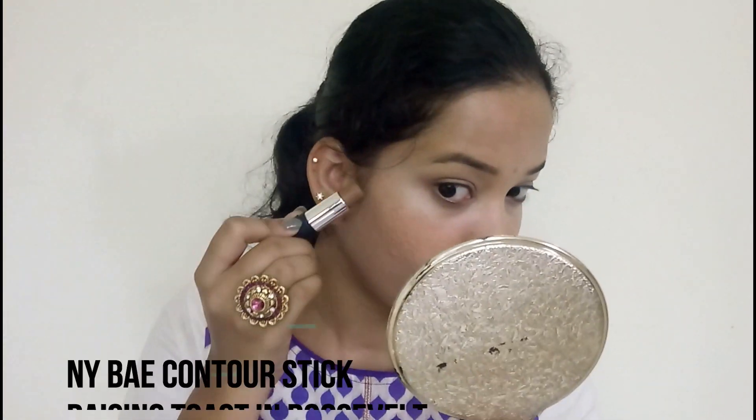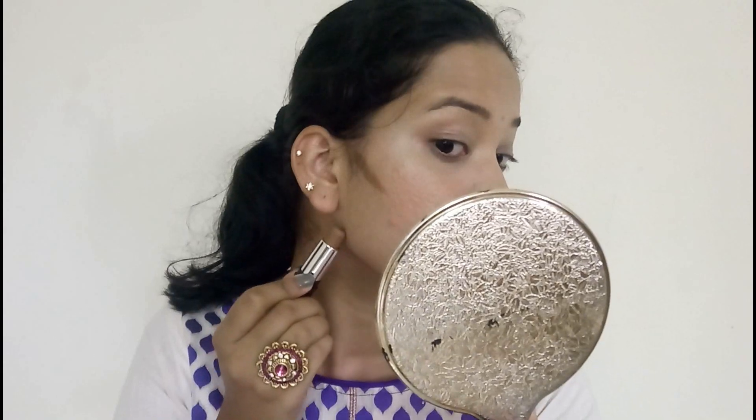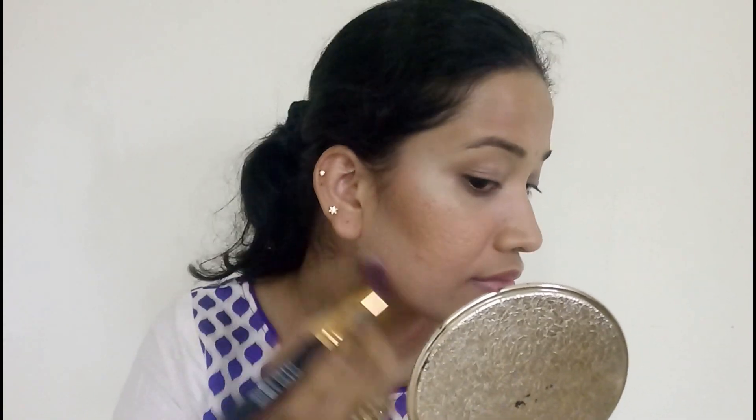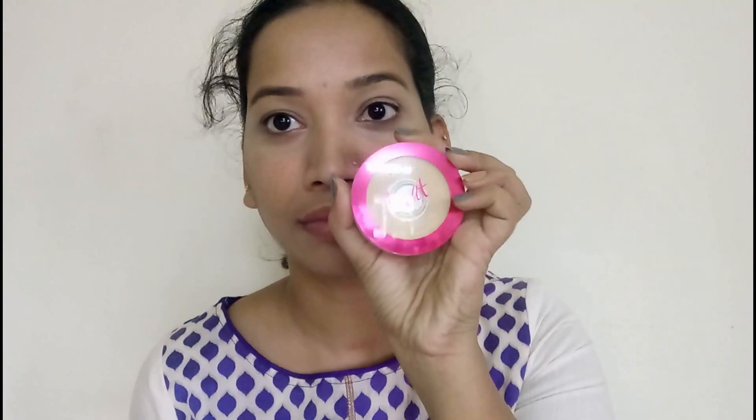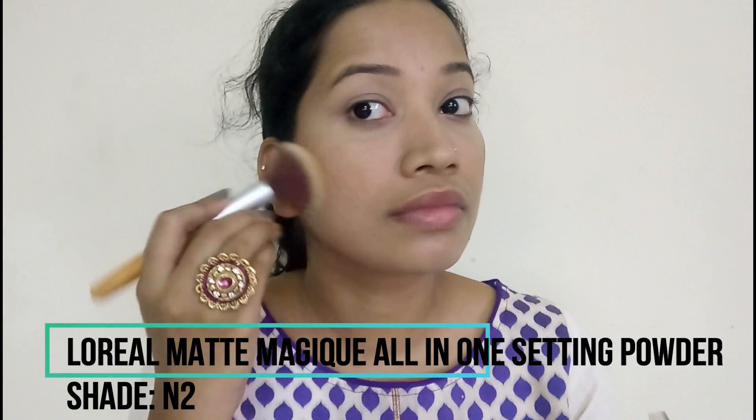Next I am going to contour my face. I am using this contour shade — details on the screen. I apply it to the cheeks and jawlines using a brush, blending it in. I keep it subtle but bold, using a matte magic compound all-in-one setting layer to set everything.